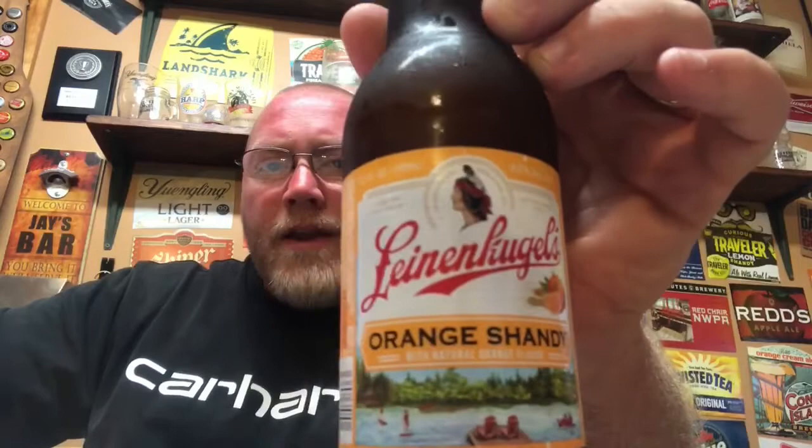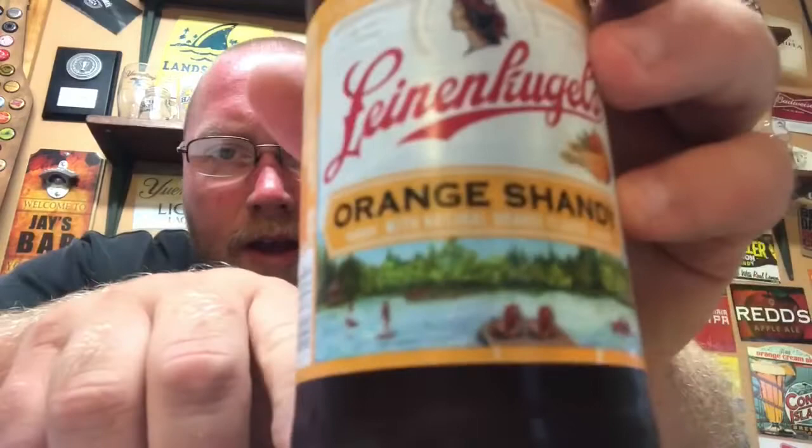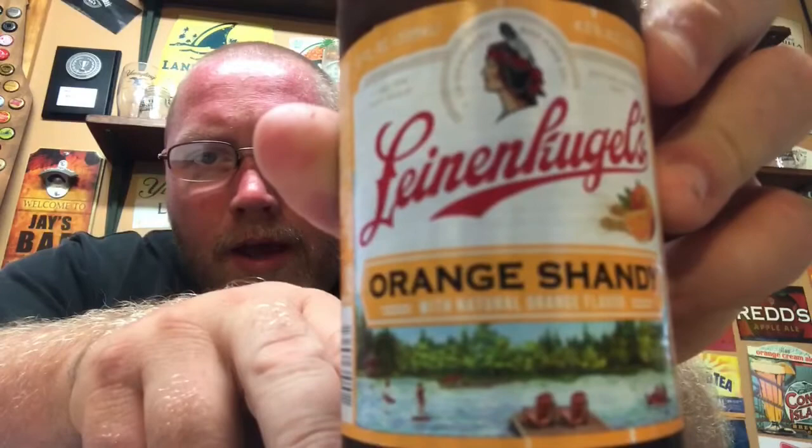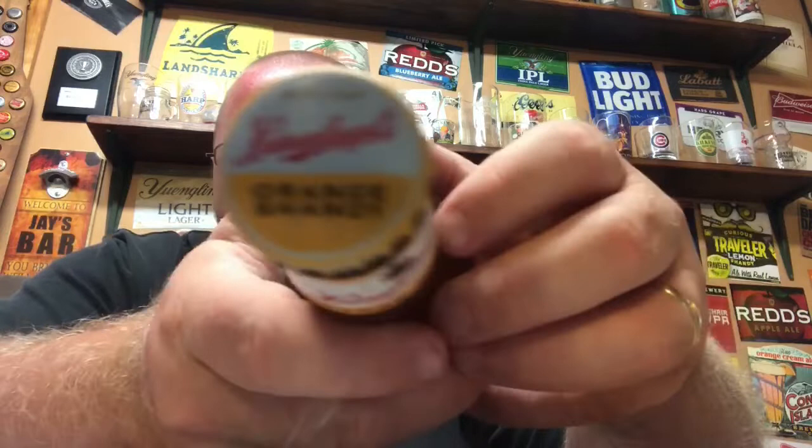Typical Leinenkugel's logo, the red logo across there. It looks like we've got 'Orange Shandy with Natural Orange Flavor.' The label has kind of a lake setting — you've got a dock and some individuals out on the lake enjoying some boating or whatever. That's the label. The bottle cap is typical Leinenkugel's — just says 'Orange Shandy' on it.